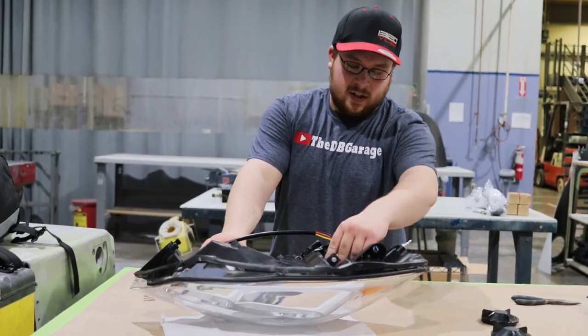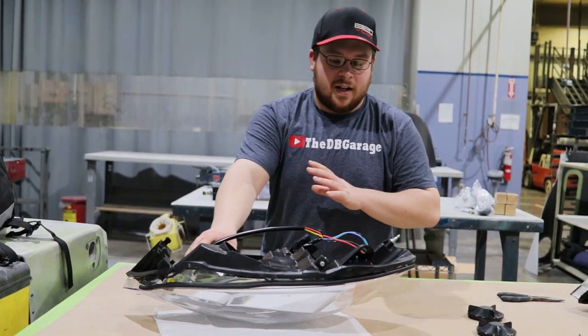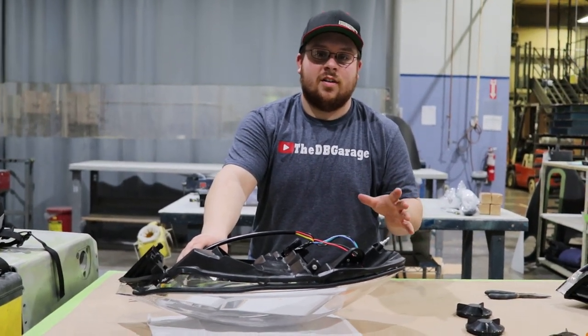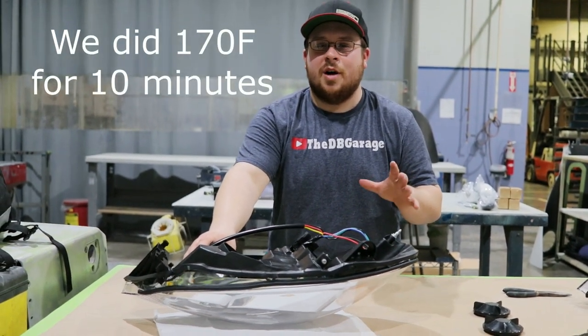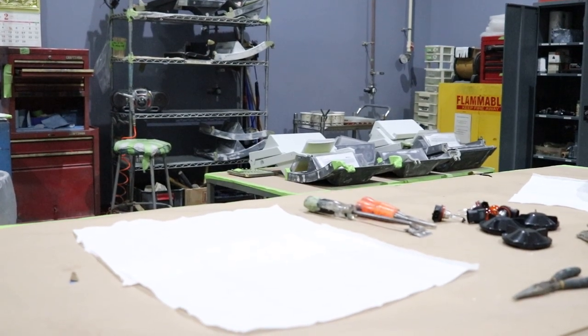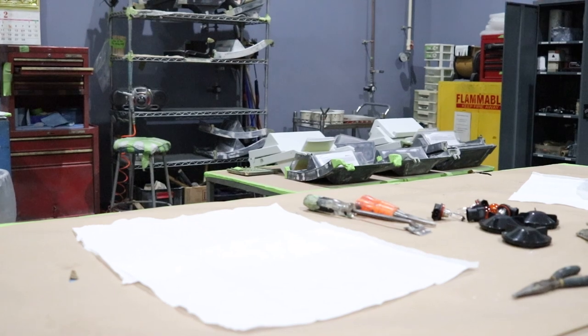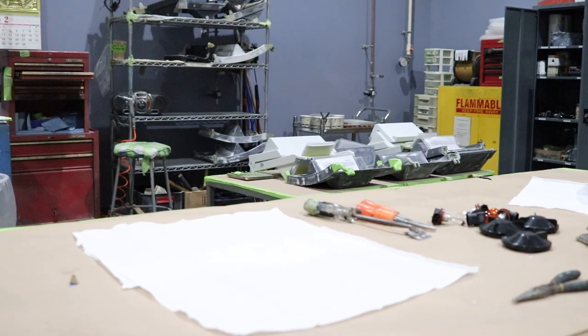So we went ahead and undid all the plugs, took all the bulbs out, and now we're going to put it in the oven — we're going to do 240 degrees for about 20 minutes. A few minutes later, we're going to go ahead and pull them out of the oven. Make sure you have some gloves on, and then we're going to try and pry them apart.